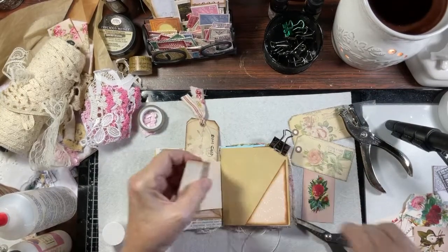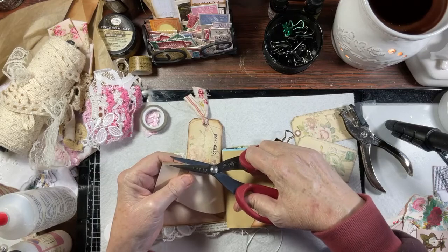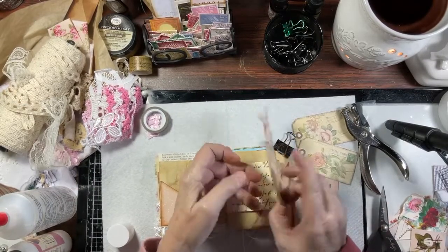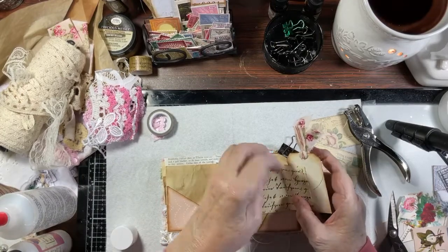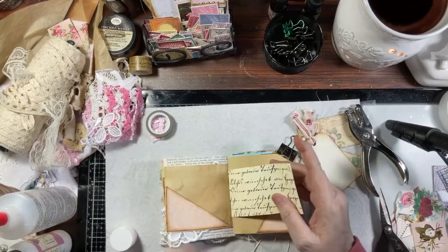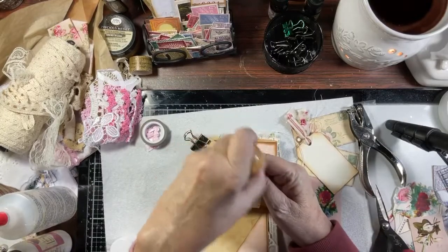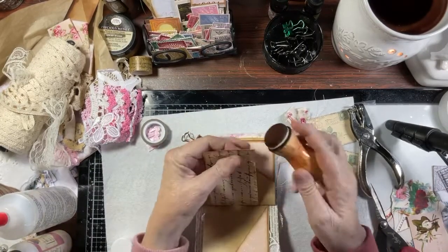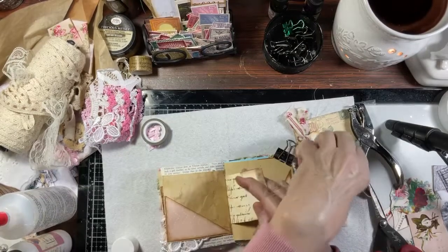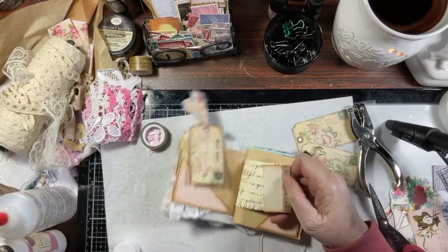I think we're going to glue that and cut it to there. And then when this opens up, I think let's make this a pocket. So we're going to put glue on three sides of this. Let me get this clog out — there we go. We're going to glue three sides: the bottom, the top, and the side, leaving this open so we have a pocket.